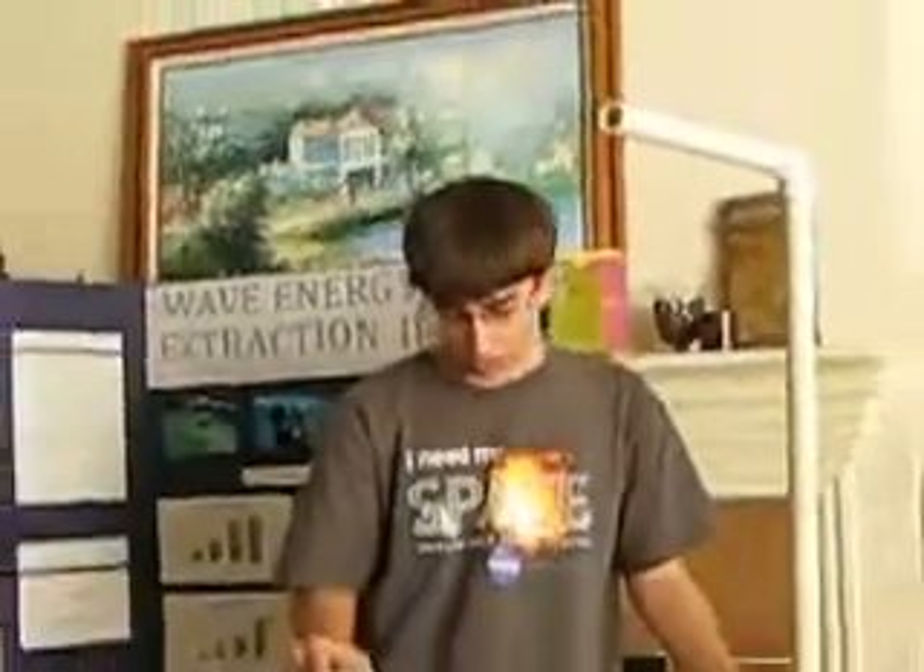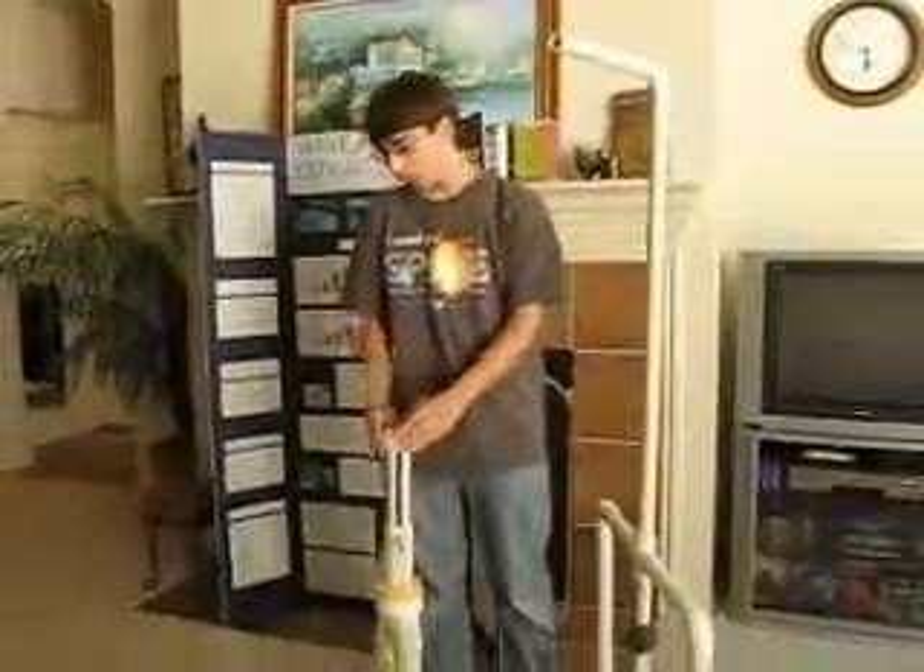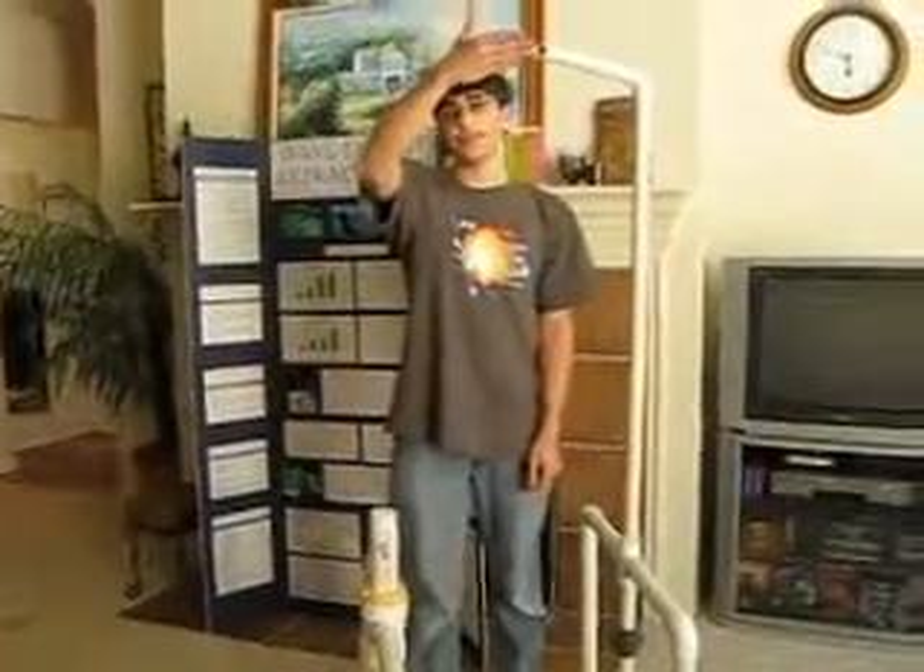Whereas this year, it's a system called the Wave Pump, where as the waves move up and down, it moves this piston up and down. The water is pumped in from this side and moves out this side, and as the water exits the system, it passes through a turbine where it generates electricity.